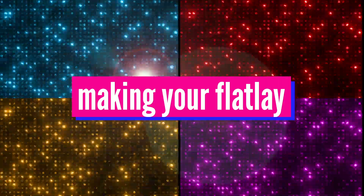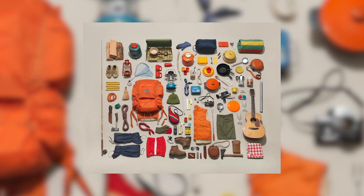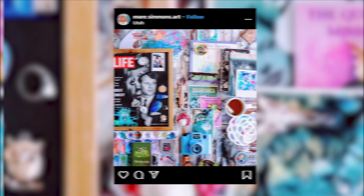As we're going to be working on flat lay photography and layouts today, you might be asking: what is a flat lay? A flat lay is essentially a photograph taken from a bird's eye view — from above — of objects or items laid out neatly on the ground. This week's project is going to be creating your very own flat lay using items from your recycling bin.